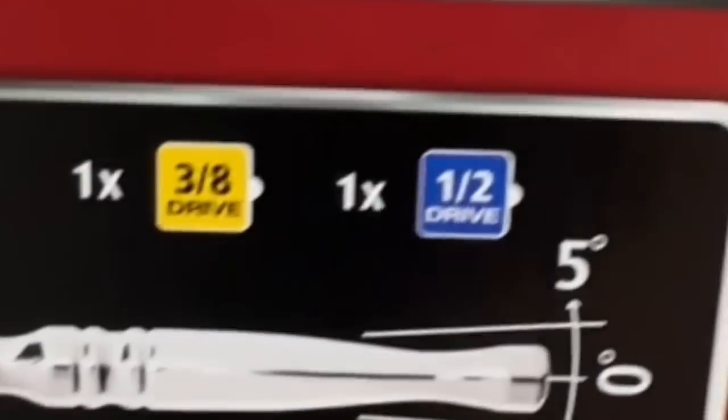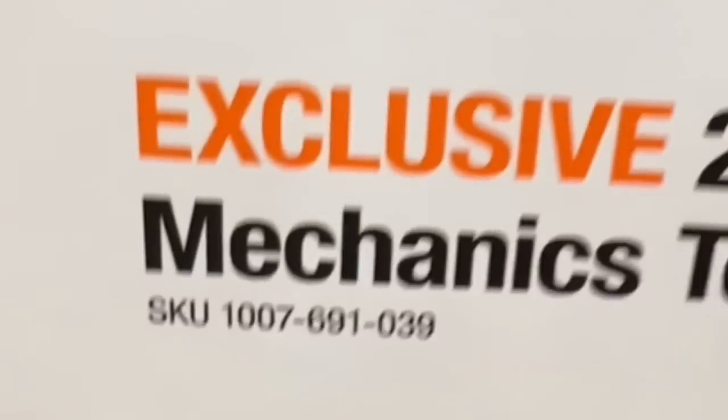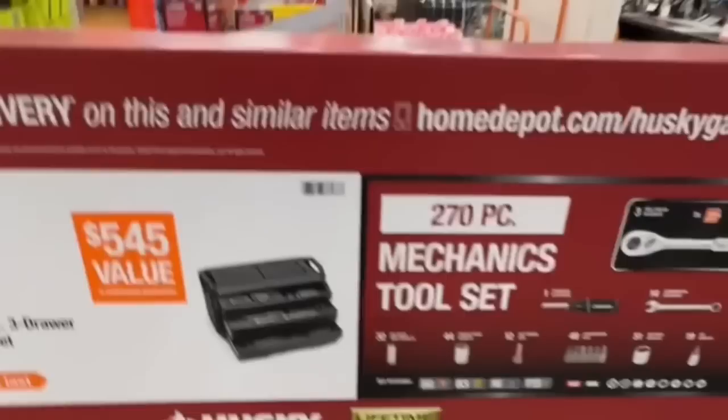It's a quarter inch drive, three eighths inch drive, and half inch drive ratchets - standard and metric. You got your lifetime warranty from Husky. There's your SKU number. Take advantage of this deal this holiday. This is an in-store deal at your Home Depot.